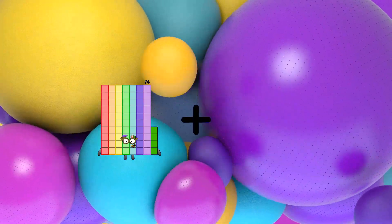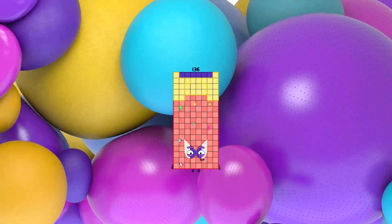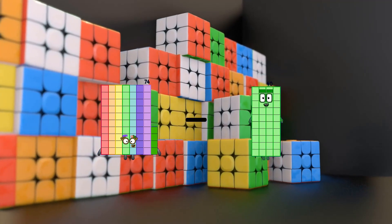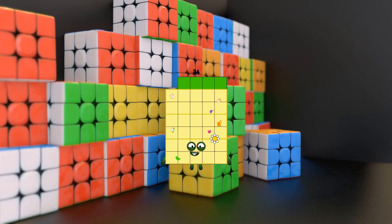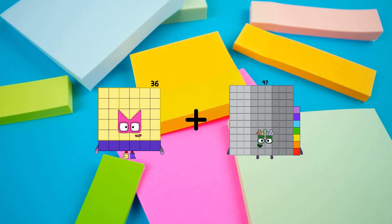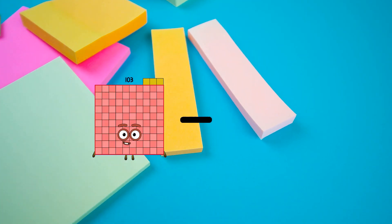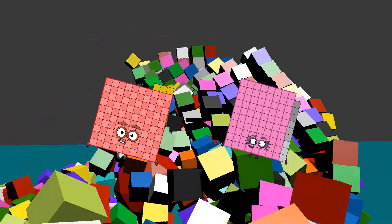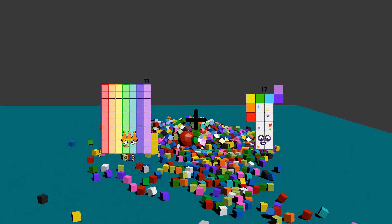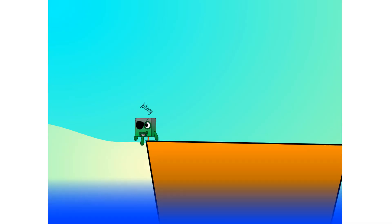74 plus 62 equals 136. 74 minus 40 equals 34. 36 plus 97 equals 133. 103 minus 89 equals 14. 73 plus 95 equals 168.